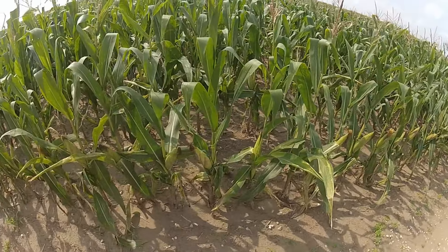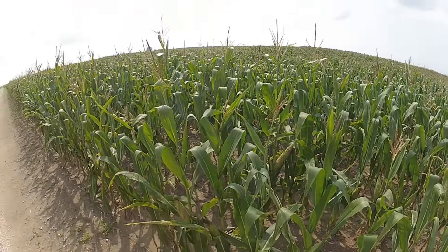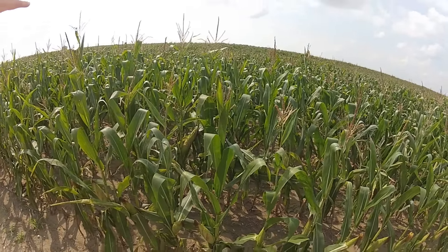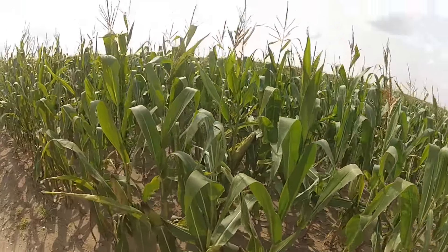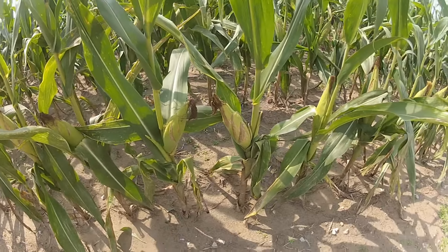This is probably the worst spot in the field, and that's why I picked it. When looking at this field from the air with the drone in past videos, this is kind of the worst looking spot in the entire field. You can see there are ears on this corn — they're little, but they're there.